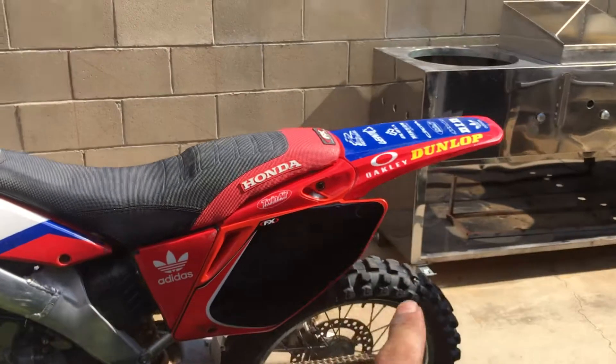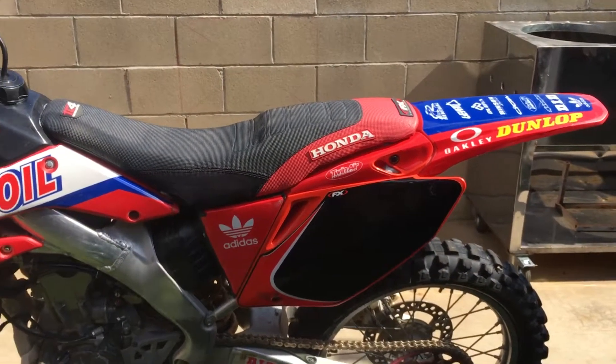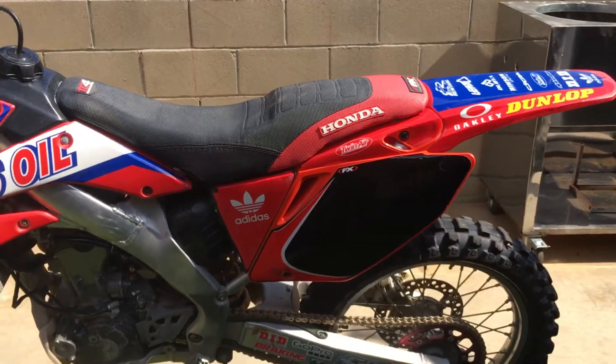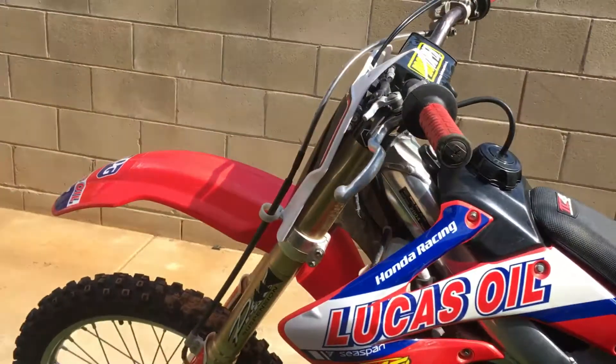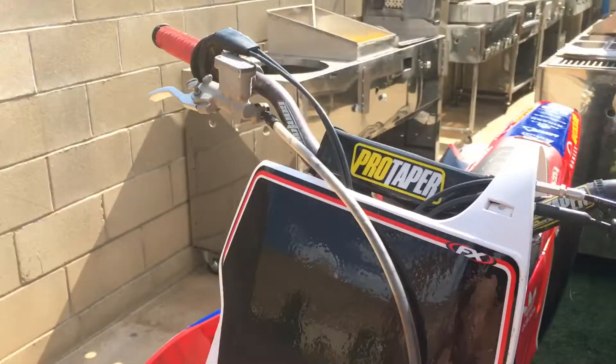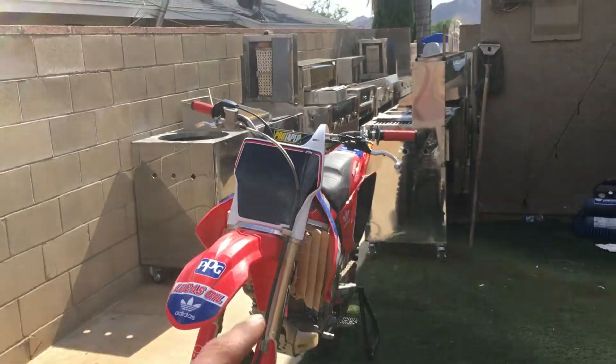I just got the number plates — I got red ones and put a black background on there just to keep it fresh. I do have the bike up for sale, so I'm keeping it looking fresh with the new number plate.